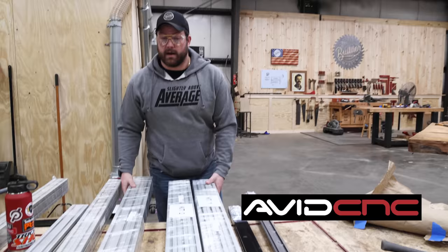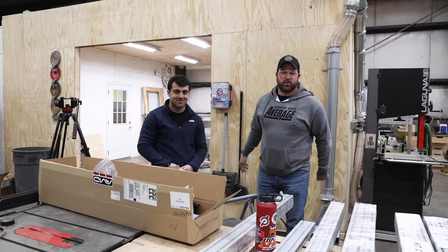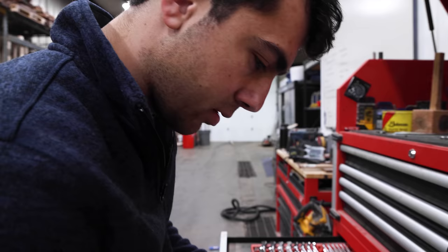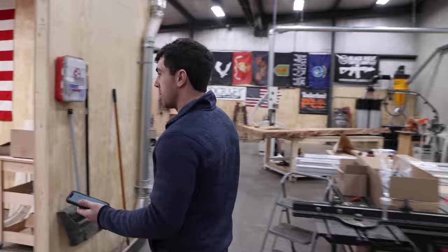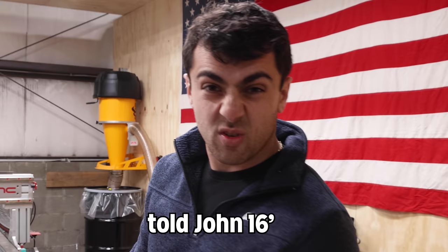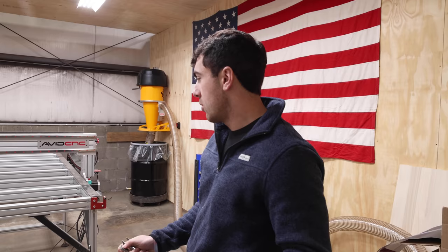Avid sent over a bunch of extension rails — they use aluminum extrusions, super easy to work with, which is how the CNC was originally built. Jordan's in charge since I have no idea how this thing goes together — I don't even know where the on switch is. The first thing we're going to do is take off the front parts, move everything out of the way, and bump this thing out. It might end up longer than 16 feet, we'll see.